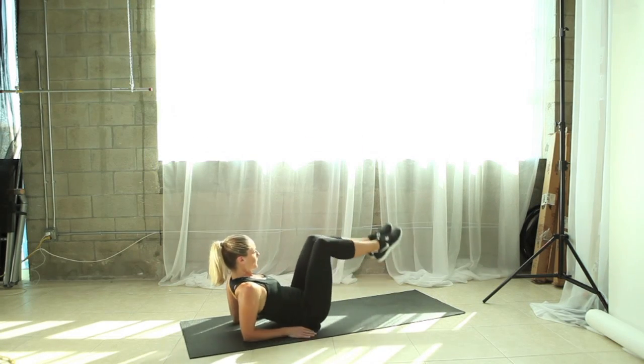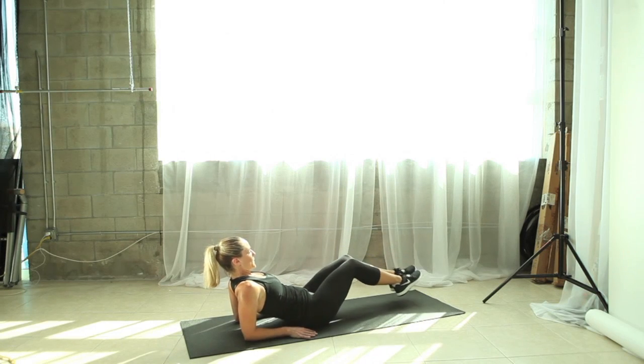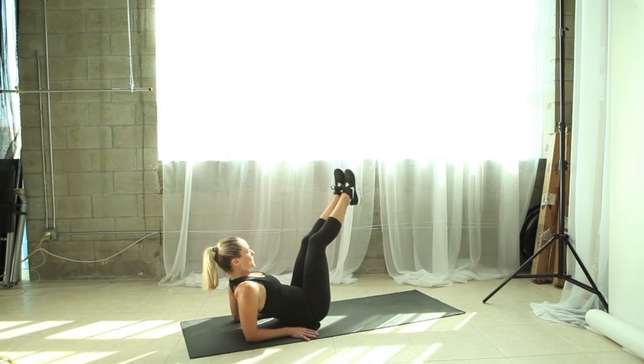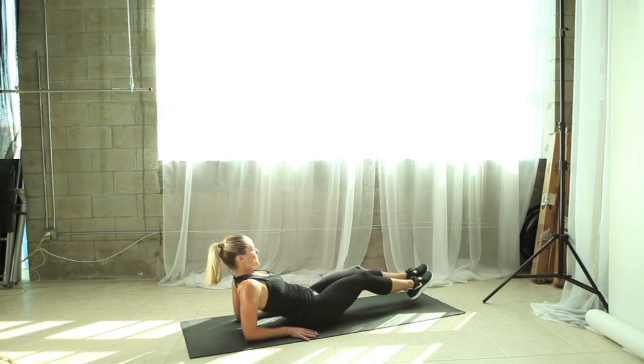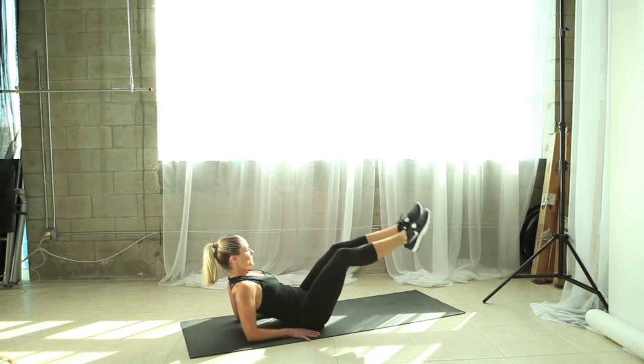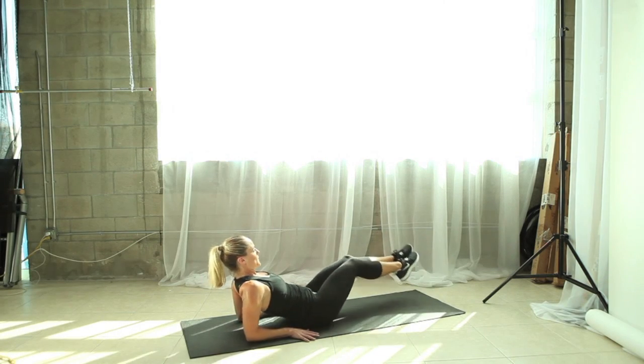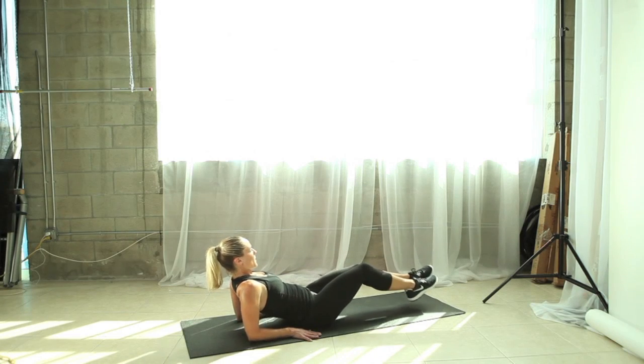Lean back on your elbows, lift your legs and trace a circle. Inhaling as you bring the legs down, exhale as you come back up. Make sure your lower back is lifted off the floor, your abs are drawn in tight, and you're really controlling your legs using your abdominals. Get ready to switch sides — now we're going to reverse that circle the other way.